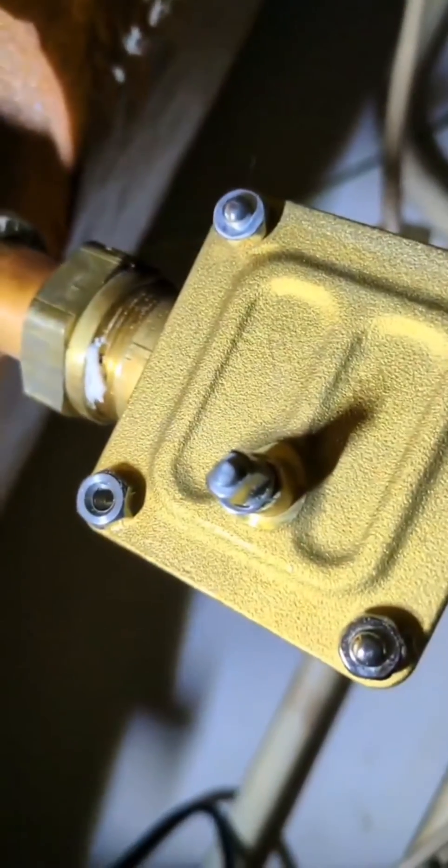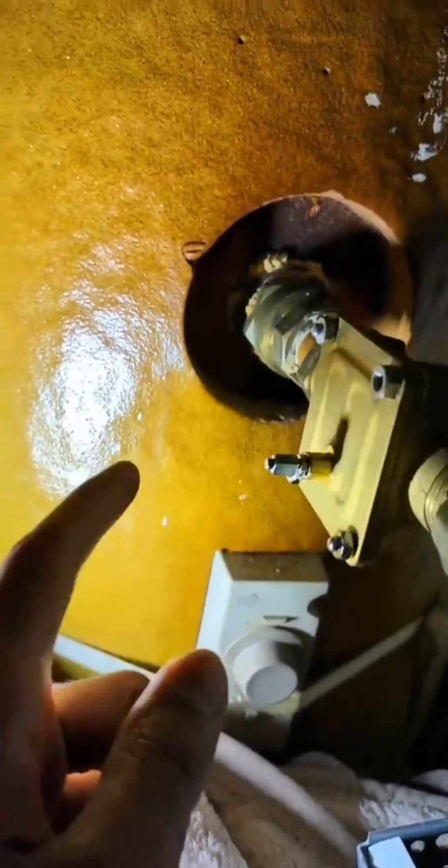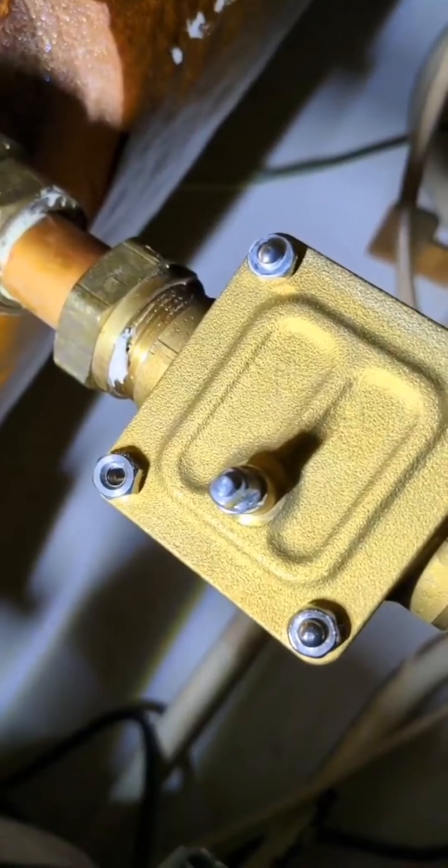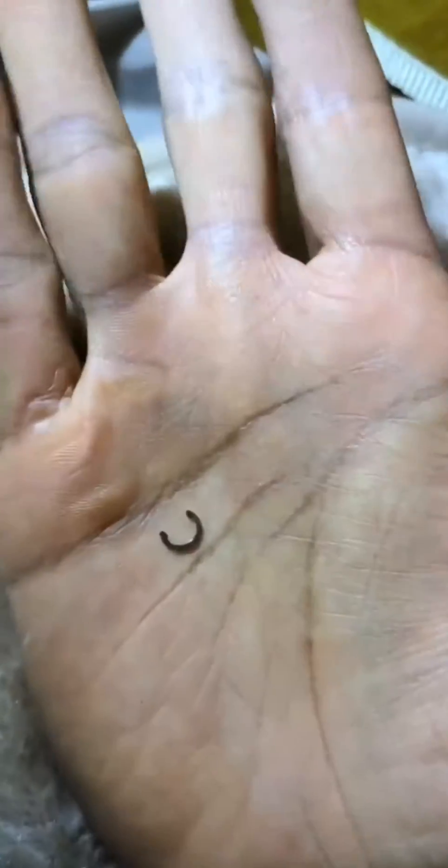Right, I'm going to try and get — I don't know if you can see — a little circlip. I'll try tapping it out from this side. I'll make sure it doesn't come out too far. I've got it loose there, so I'm going to try and grab it with a pair of needle-nose pliers and pull it out. Alright, circlip's out.